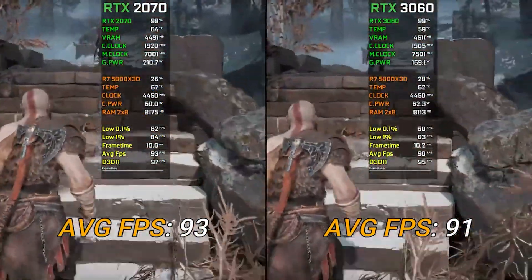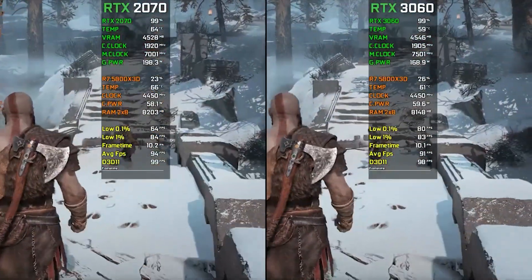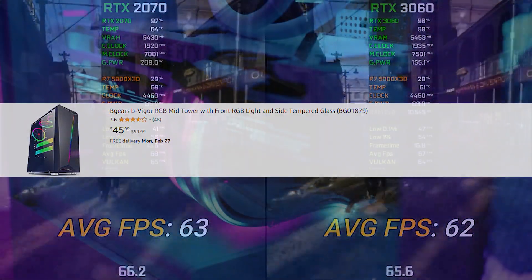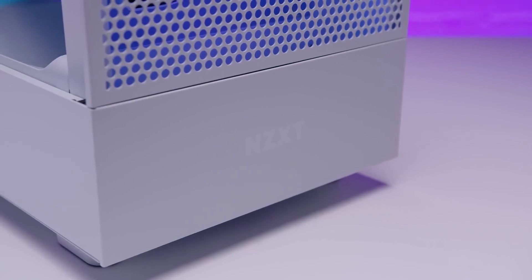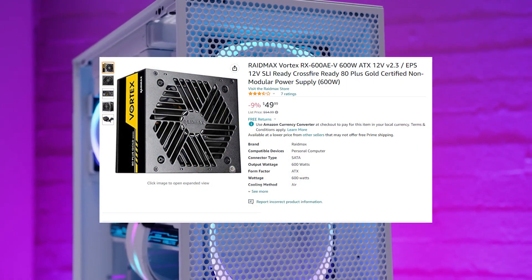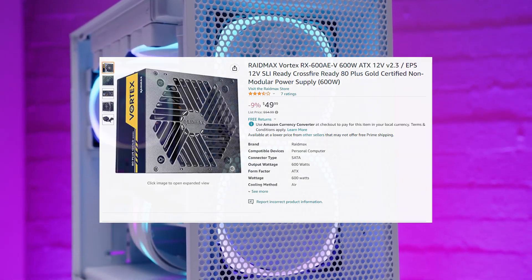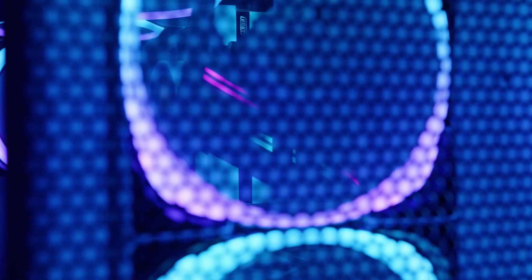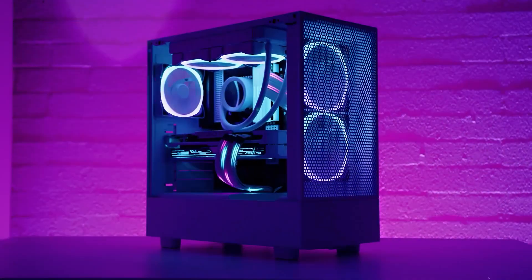For the case, we're going with the cheapest option available — the BGEARS case for $45. This is a budget system so we couldn't go with anything fancy. For the power supply, we're using a 680W 80 Plus Bronze certified unit, since this PC consumes around 450 watts. A 600W 80 Plus Bronze will get the job done.